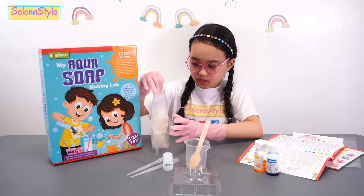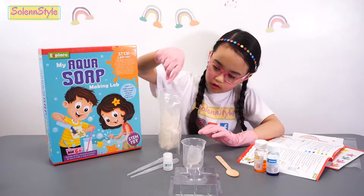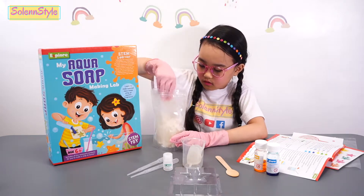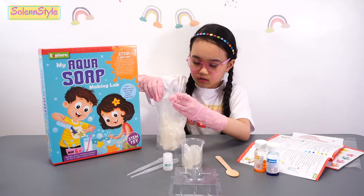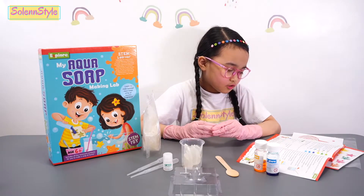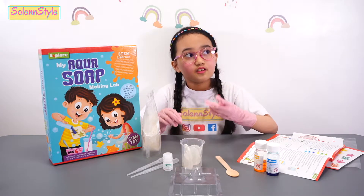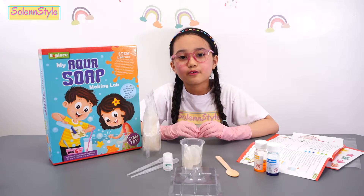Here's the soap piece plastic. So here's one, two, and three. So the next thing to do is ask an adult to place the big measuring beaker in the microwave. I'm going to see you later after the soap base is heated.